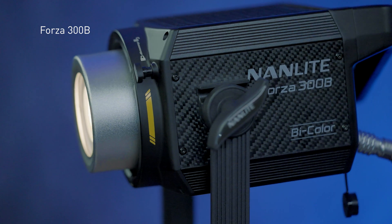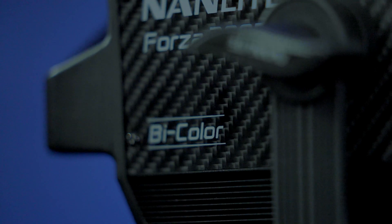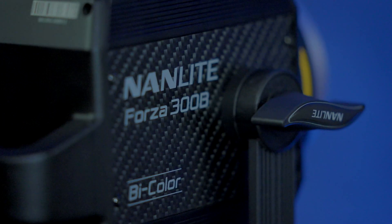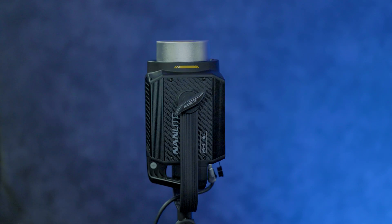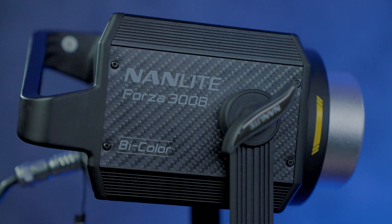Hi, I'm Barry Garcia with Nanlight. In today's Deeper Look, we're going to check out the Forza 300B. The 300B itself is a metal frame with a carbon fiber overlay. It has grates on top and bottom that allow the fan to move air through, keeping the light cool. There's also a yoke that goes down, allowing you to tighten on both sides and tilt the light up or down, or pan however you need on the stand.